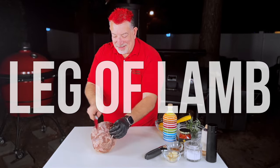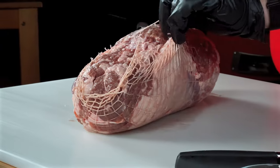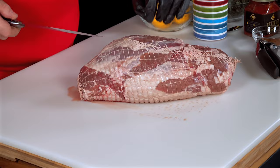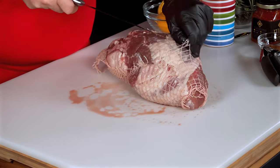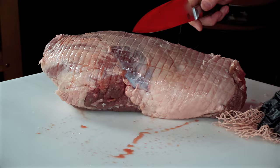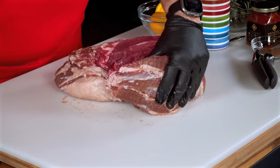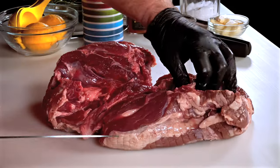Leg of lamb can be intimidating but it really doesn't need to be. It's not only one of the most versatile centerpieces you can make but it's also one of the most straightforward to cook. I'm cooking a boneless leg of lamb today — you can do this with a bone-in leg or have your butcher do it. From a cooking and flavor perspective, I like working with a boneless leg because it gives me a lot more control, and I'll show you why.